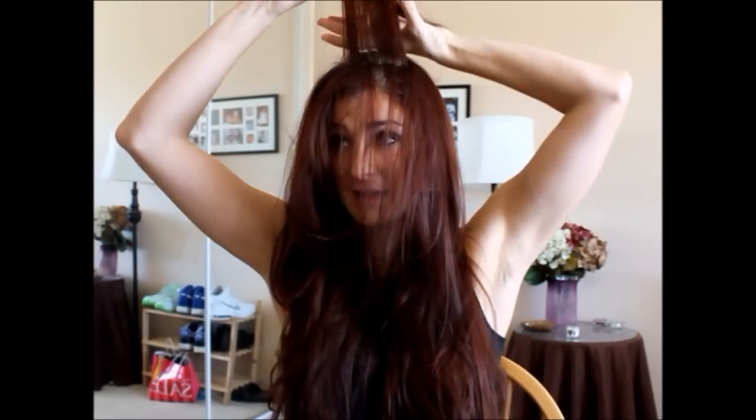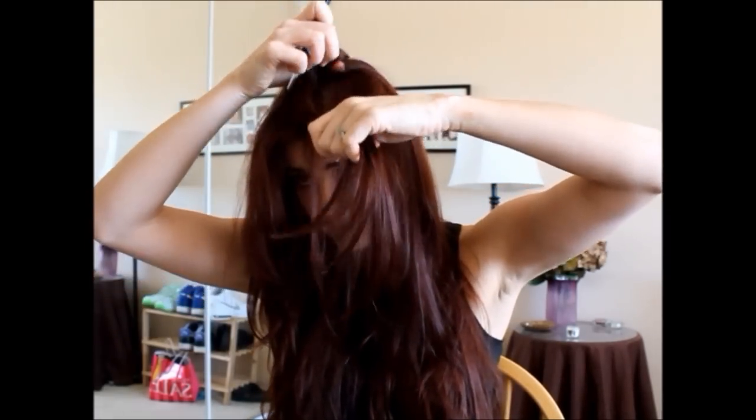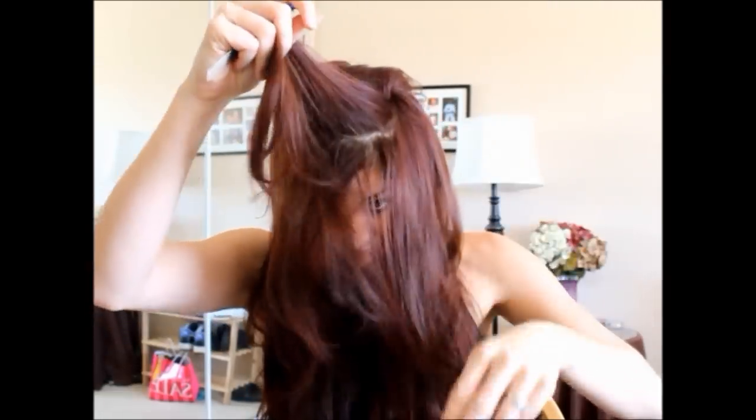What you're gonna do is start with some volume — I think I start every tutorial with some volume. So you're just gonna go and backcomb all the way up. In this style I have it going straight back, but if you don't like that look you can definitely do it to the side. I'm just gonna show you straight back though.